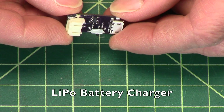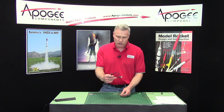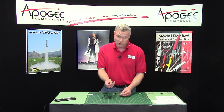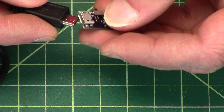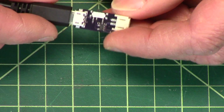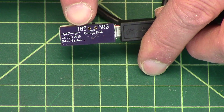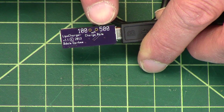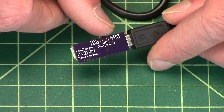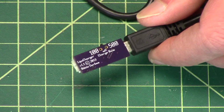Altus Metrum sells this little charger, and it's powered by a USB cord. It's a regular micro USB connector — we do sell these, but check your camera bag, your camera might have the same one. You plug it in, and it's got a little switch on the back of the board that lets you select charging at 100 milliamps or 500 milliamps, which is the rate at which it puts power into the battery. For the small battery you want to go to 100, and for the 900 milliamp hour battery you go to 500.